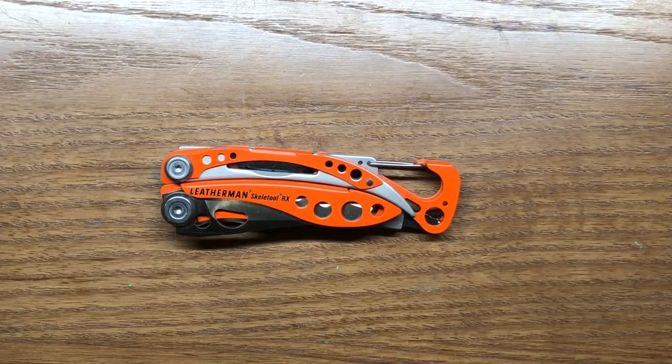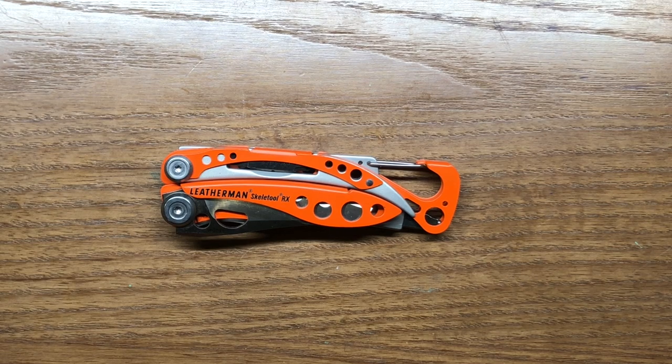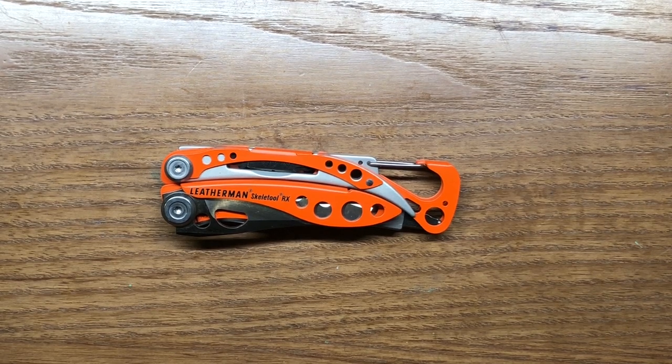The overall weight on the Skeletool RX comes in at 5.14 ounces, or about 146 grams — just a tick heavier than the regular Skeletool. At 4.25 inches in length, or 108 millimeters, it's a pretty decent sized carry. It's 33 millimeters wide, which translates to 1 and 5/16 inches, and 5/8 of an inch thick, or about 16 millimeters.